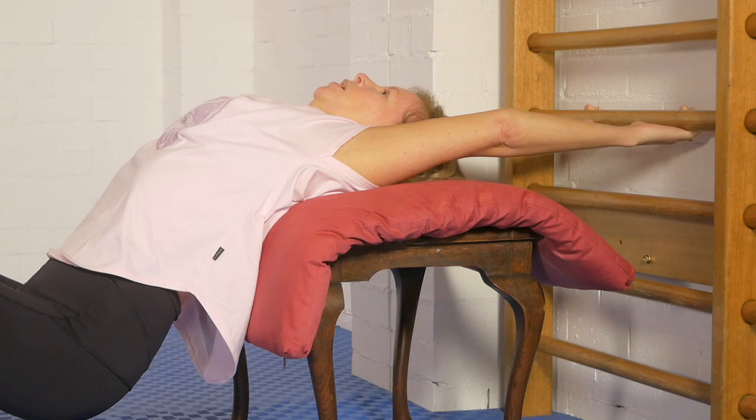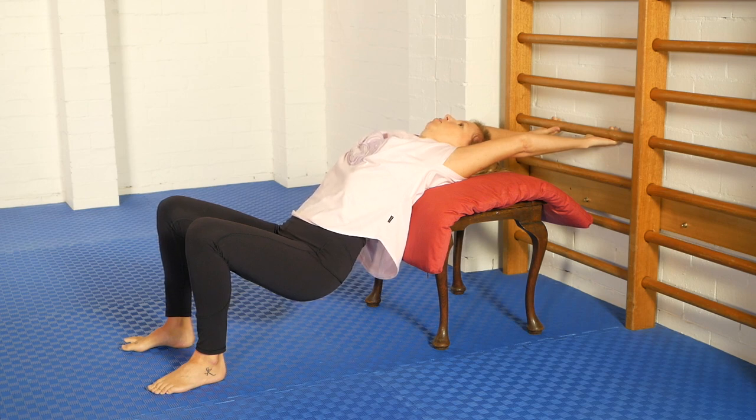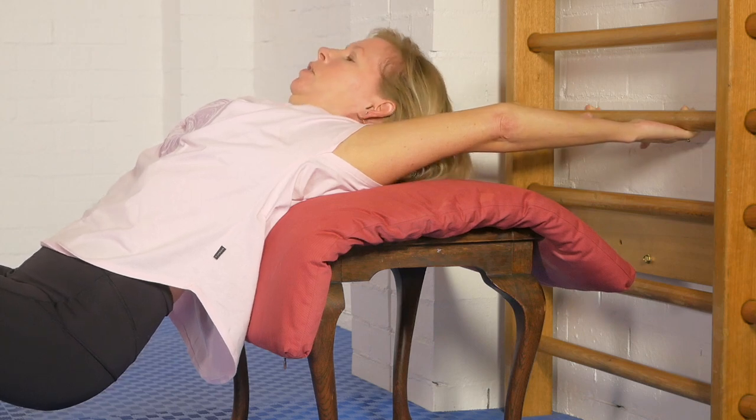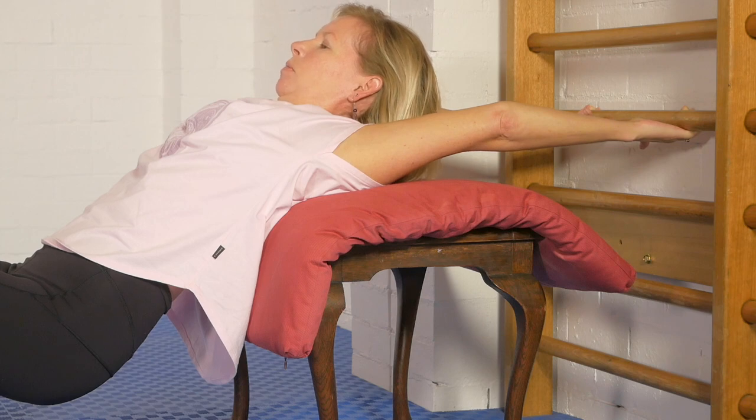Now we'll do a three-part contraction. The first thing I'm going to start to do is try to pull the shoulders down towards my hips — imagine the first part of a chin-up, so that's a lat contraction. Then I'm going to think about doing a strong upper abdominal curl, and I'll feel the part of my back that's resting on the piano stool start to press in. And the third part is to do a chin-to-chest action. It's a very powerful contraction. Five, four, three, two, one.